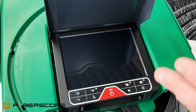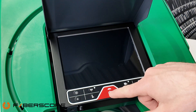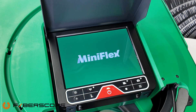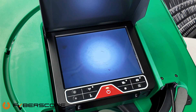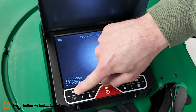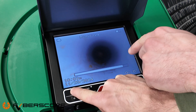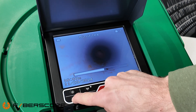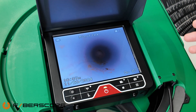Now that the unit is greased and the sewer skid is on if needed, the next step is to power on the unit by pressing the power button. The unit will boot up and show the picture right away. To put on the illumination, press this button — you have a graph showing the light intensity. Press it again to lower the intensity.